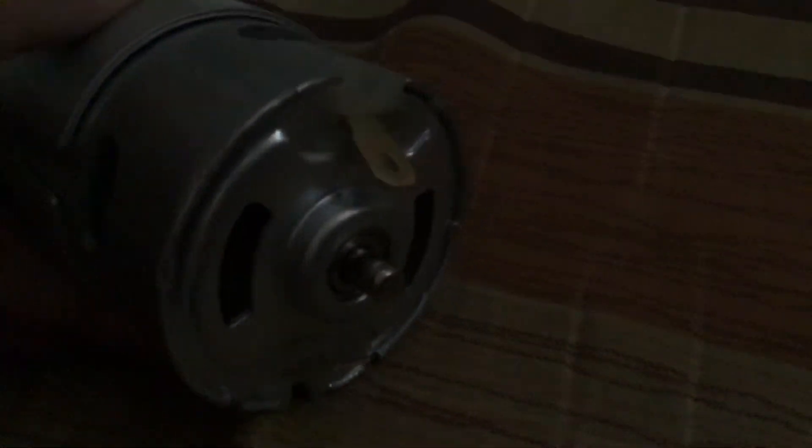And this is the double ball bearing, which is cool because you can see those holes right there — so air will go up and through there.